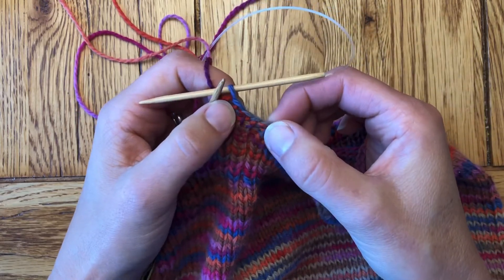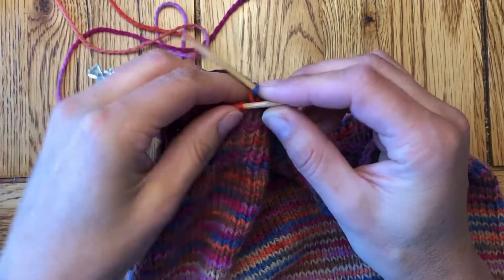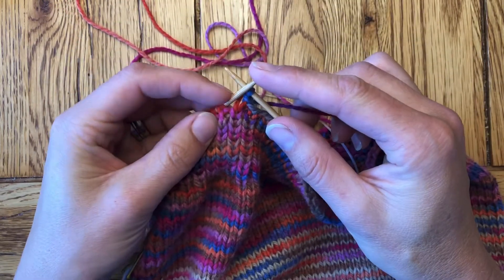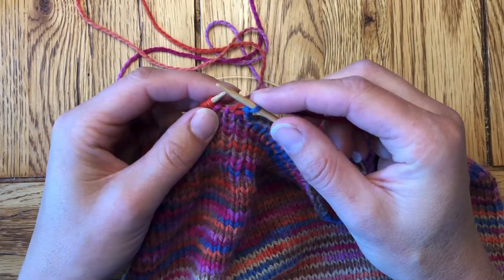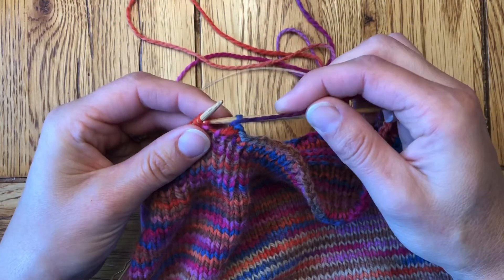And you'll see that gives just a little extra stretch. If you find it's too much stretch, you can always do this every other stitch. Just leaving that left needle in the work as you do it is going to add that much more stretch so that you don't have to worry about it.